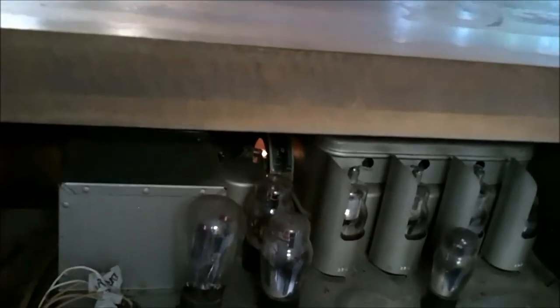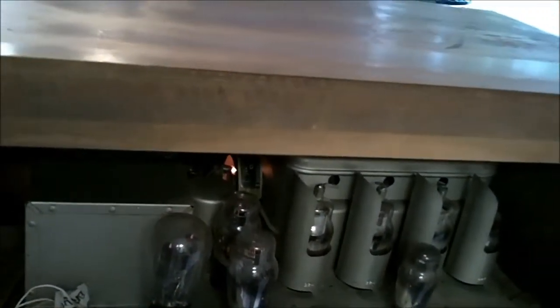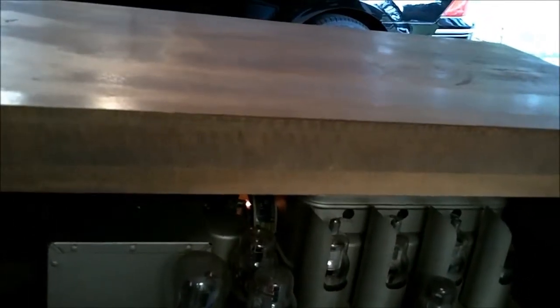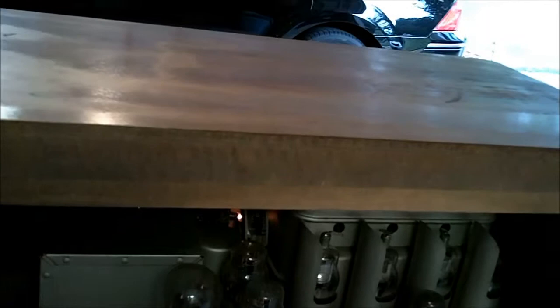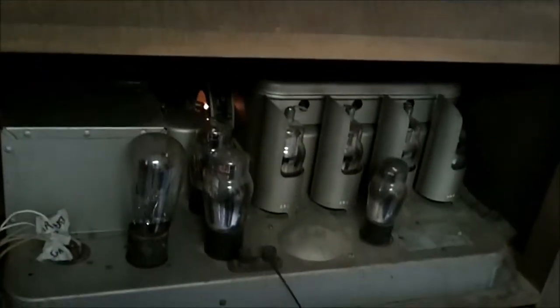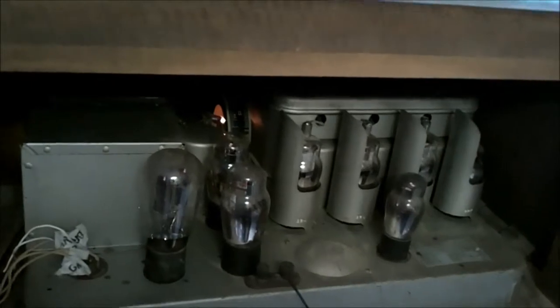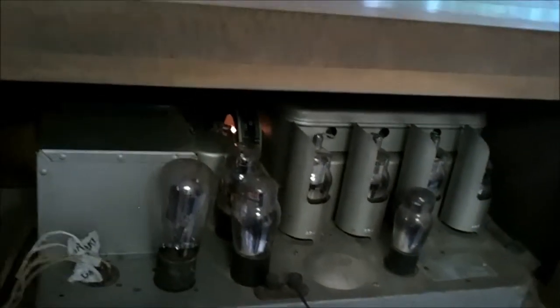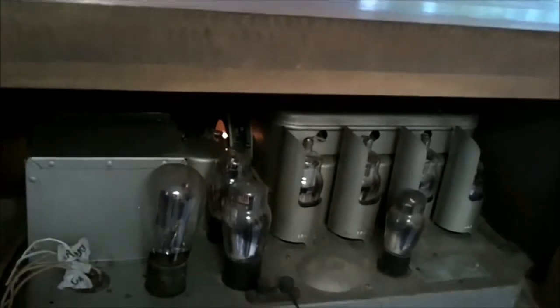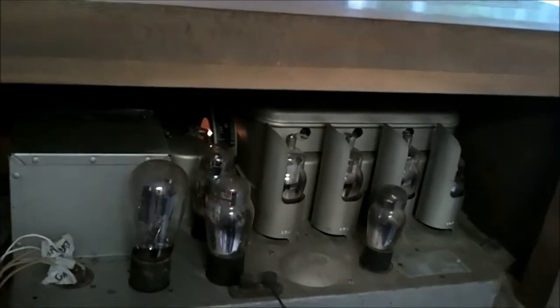Just hardly any hum. There's nothing to these radios — there's just hardly anything to go wrong. For some reason the capacitors in these are a lot less sensitive than radios from the later era, from the late 30s, mid 30s. You almost always have to recap those. These, a lot of times, you don't have to mess with.